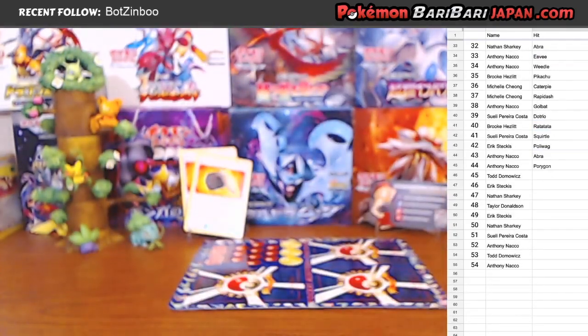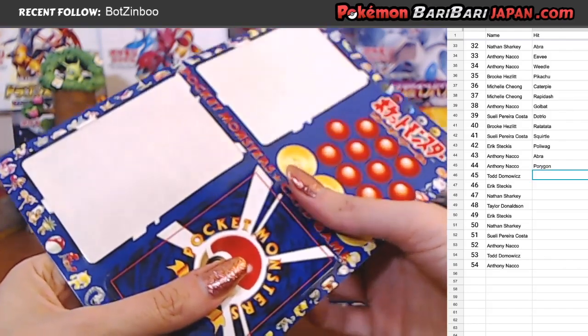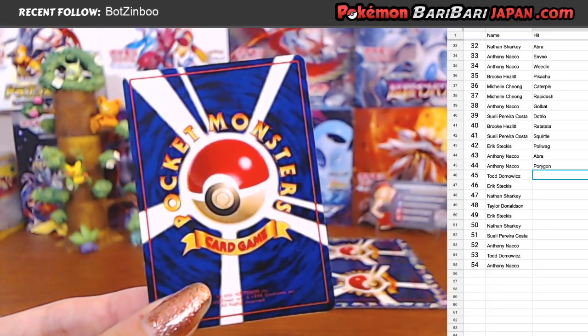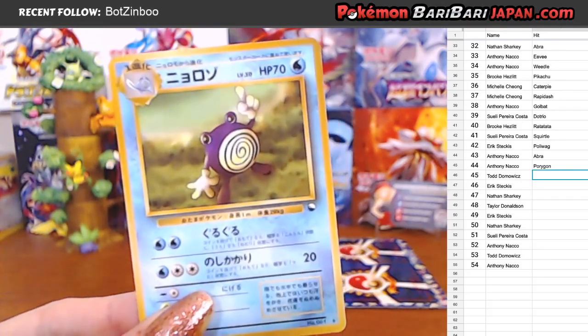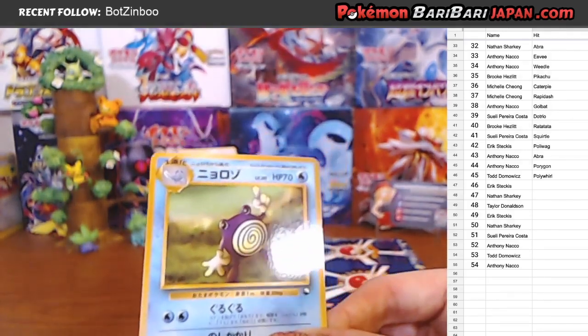We're getting down to the end, guys. Someone in chat says they have a complete Gen 1 collection - Sailor Graham, that's fantastic. We are on to card number 45, going to Todd. Really hoping we don't get doubles - that's the goal on these vintage breaks, is really just to not get people doubles. Todd got the Porygon. So Todd's up again - I don't think you can get two on a sheet, so this should not be Porygon. Oh, it's Poliwhirl! We have not seen a Poliwhirl yet. We've seen a Poliwag and one Poliwrath. Very cool.